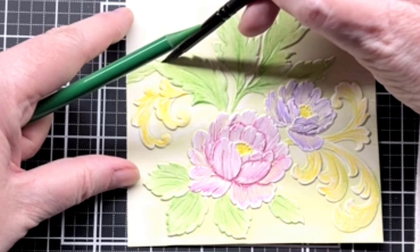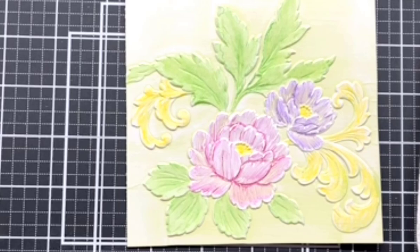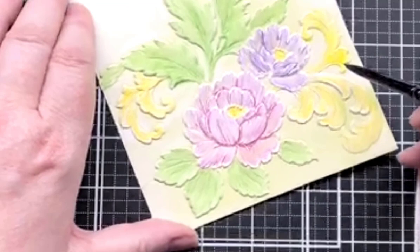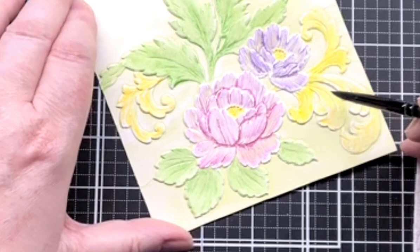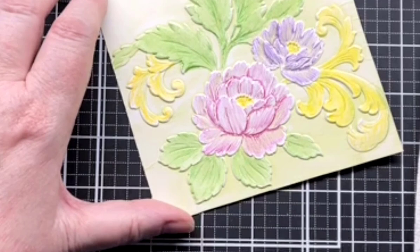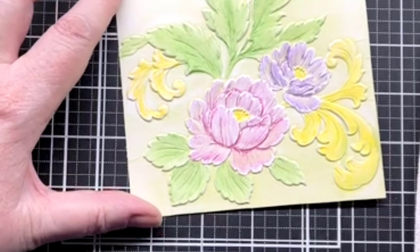I'm done with the green — I'm not messing with it anymore. I'm going to rinse off my brush and get some clear water and start on the yellow. You've got to admit, this is pretty easy. If I were trying to do this with actual watercolor, I don't have a lot of guarantees — I keep adding and adding and I'm never happy and then it just starts looking muddled. I'm working on my watercoloring.